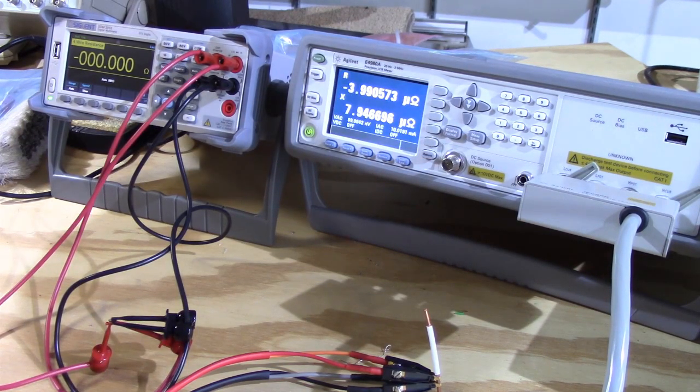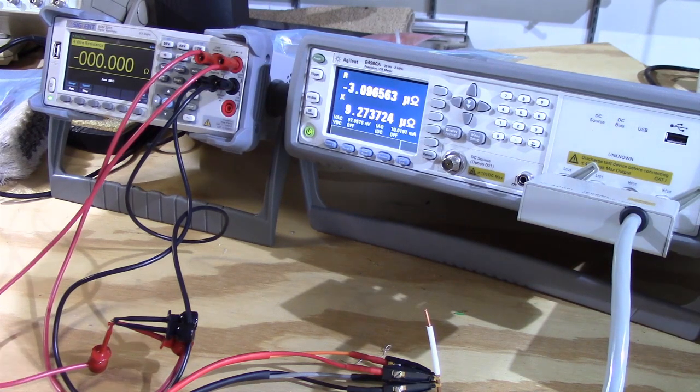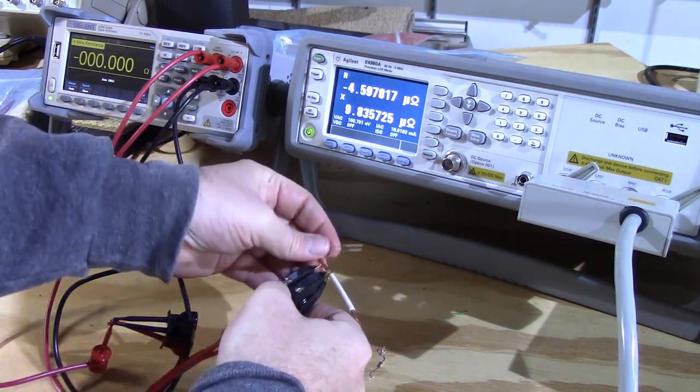After the short correction, the offset is showing about four microohms — that's good. Let's see what we get when we put the 10k-ohm resistor on the Agilent.